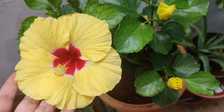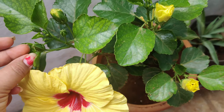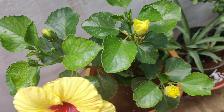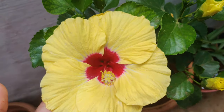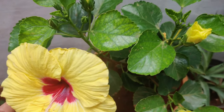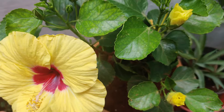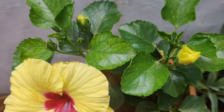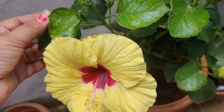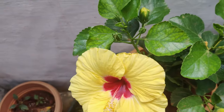However costly a plant you get, if you're not getting flowers and you've added compost and fertilizer but still no blooms, the only reason will be a sunlight problem. Make sure you put this plant in full-day sunlight. As you can see where I've kept my plant, it gets a lot of sunlight the whole day, and you can see the result.